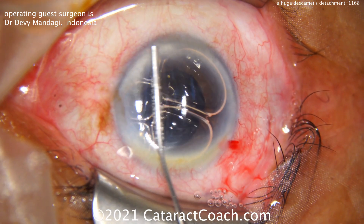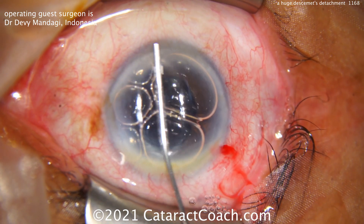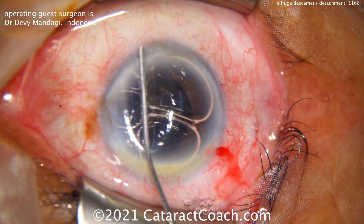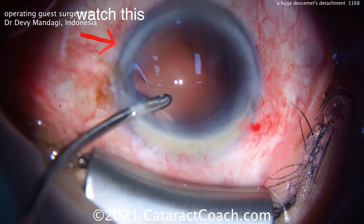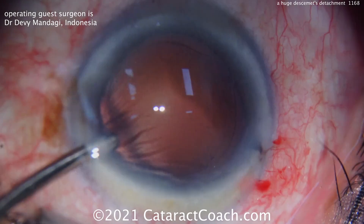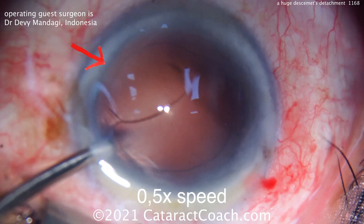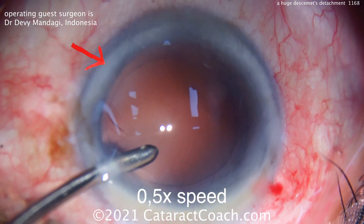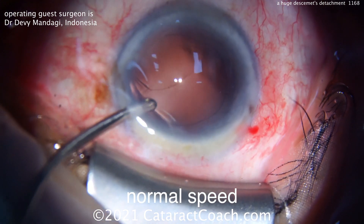Now we can talk about different gases — air versus C3F8 or SF6 — and I can tell you what I prefer. I'll tell you that at the end. But before I do that, let me show you this video one more time. Again, infusion goes in the eye, and the port of the infusion just happens to hit Descemet's right where the incision is, and it gets underneath it and just detaches it. Watch carefully — there it is. So be very careful: don't further detach it, get underneath it, make sure you help support it, bring it back up.